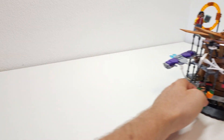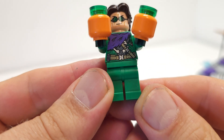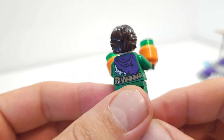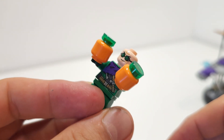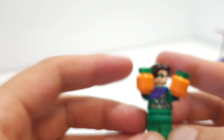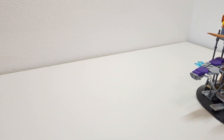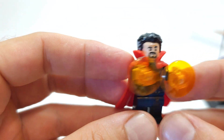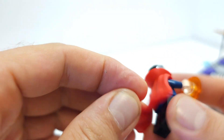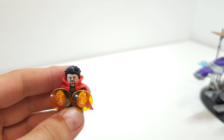I do like the minifigures — they're kind of nice. Green Goblin comes with his flight stand, and the minifigure looks great. He comes with a double head print: one regular face and one with goggles. Next up is Doctor Strange — I believe this one is the same as the one that comes in the polybag with the cape, so it's probably 100% the same minifigure.